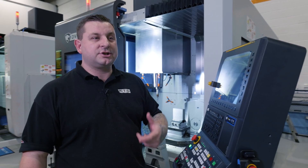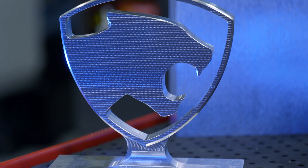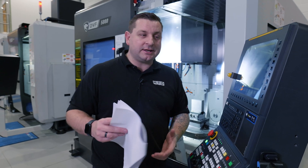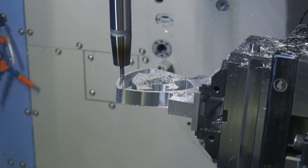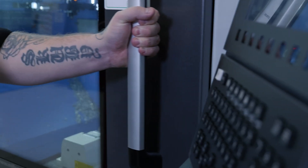This time round it's going to be a bit more difficult to go through what's actually happening in the machine, because this wasn't programmed conversationally. We've had this programmed offline using Open Mind Hypermill, and I just want to talk you through some of the operations you're about to see. There's going to be some pocket milling, some plunge roughing, some optimized roughing, more pocket milling, and some high feed drilling. There's going to be a lot going on to see how this vise handles different types of operations — whether that's close to the vise or even at the top end, as far away from the vise as possible — just to see how good it actually is.